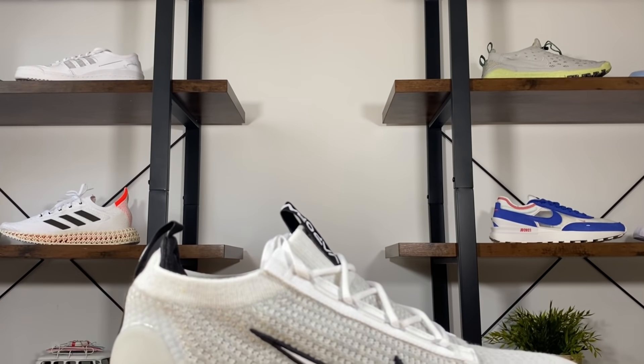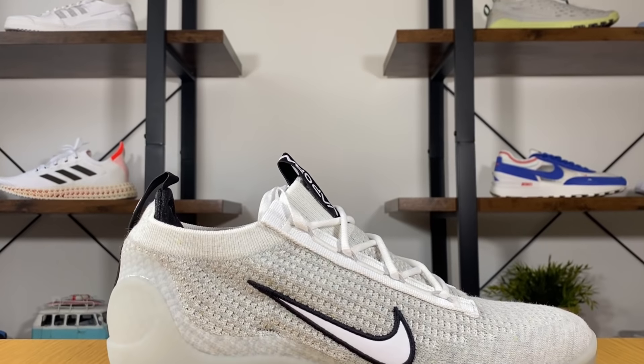This new Vapormax was actually meant to be released a few months back but Nike kept on pushing them back. We don't actually know the reason for that, but we finally got it in hand.